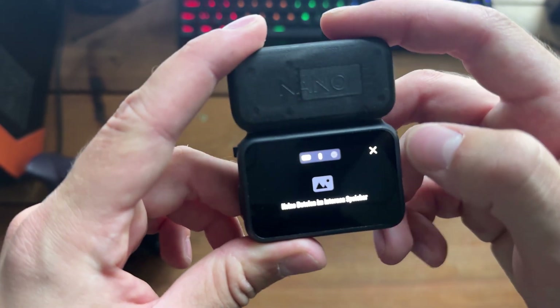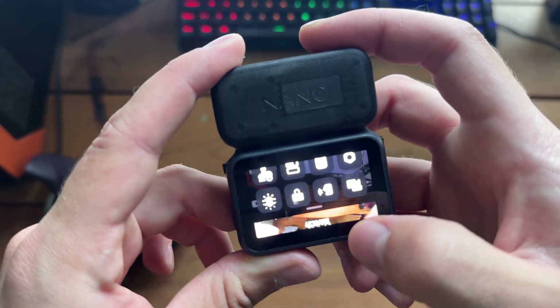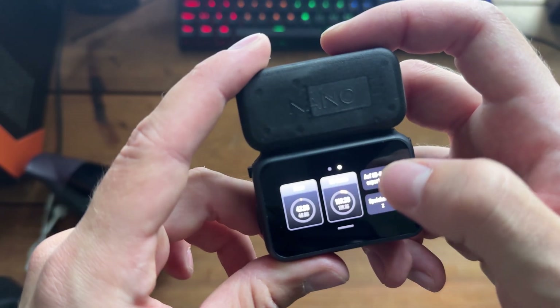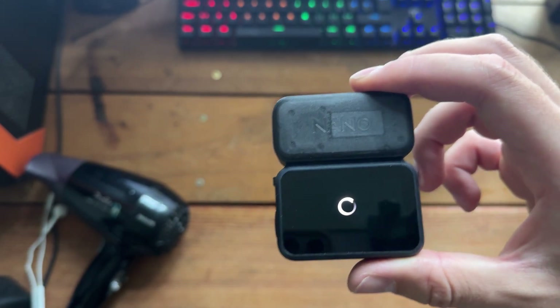Before the repair I already had an issue with the camera, and unfortunately that one is still there. On top of that, a new problem showed up as well. But the good thing is the camera is still usable — I just can't view the recorded videos directly on the module, and I also can't transfer them to the micro SD card or access them with a cable on my laptop.